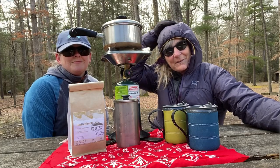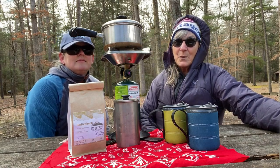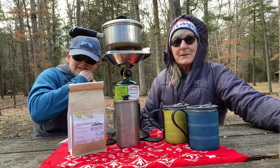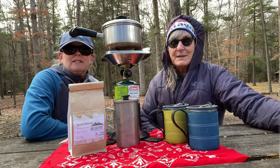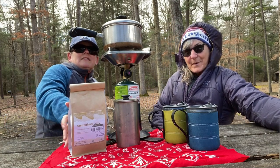Hi everybody, Shannon and Karen with Wandering Out Yonder. Shannon and I are out on this cold blustery day to introduce to you guys another small company that we have discovered and wanted to add to our Getting Behind the Gear series. This company is called 803 Outpost Coffee.